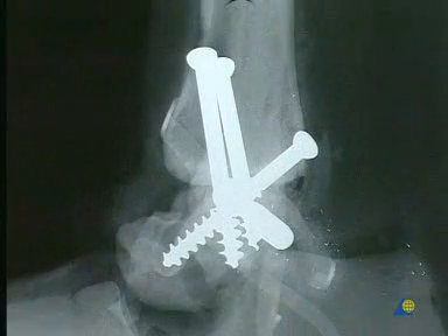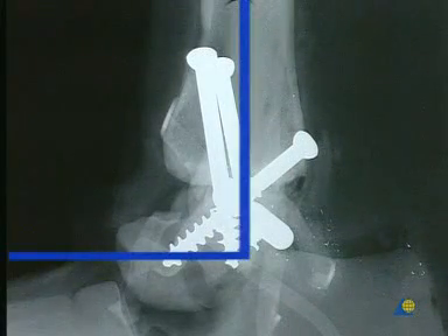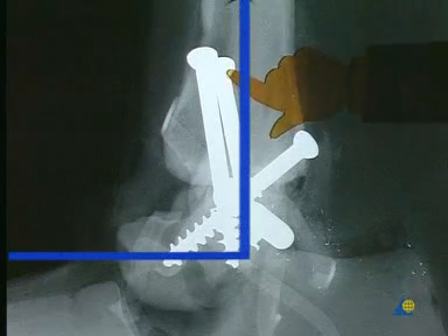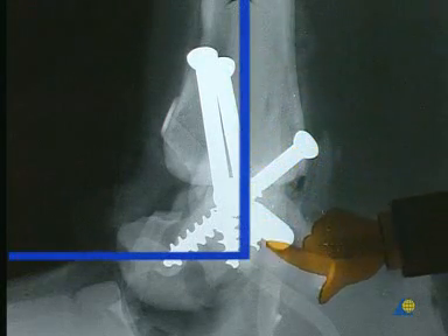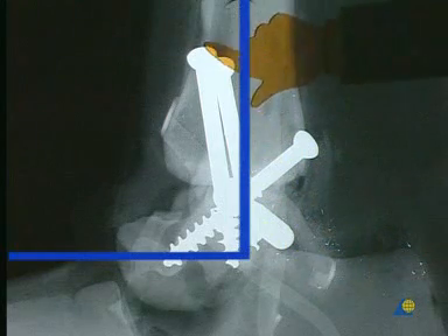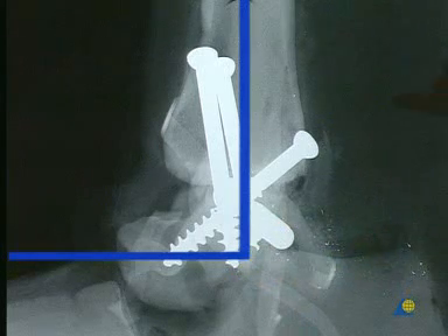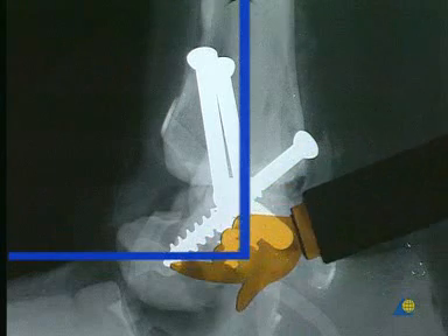The lateral x-ray shows the fusion of the talus to the tibia with the foot correctly positioned at 90 degrees. The first and second screws require a 16 millimeter thread to create a lag screw effect. The third and fourth screws can have 32 millimeter threads.